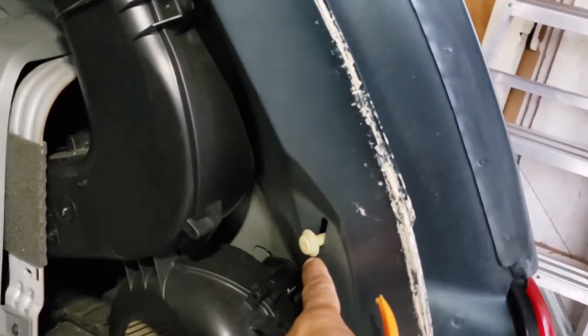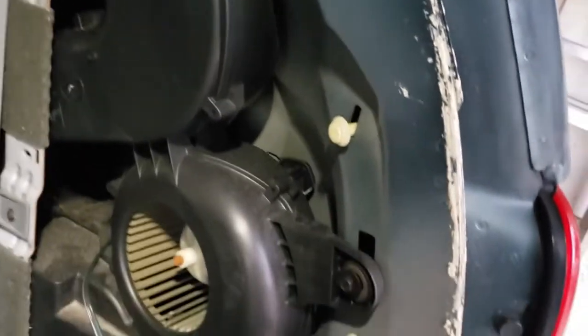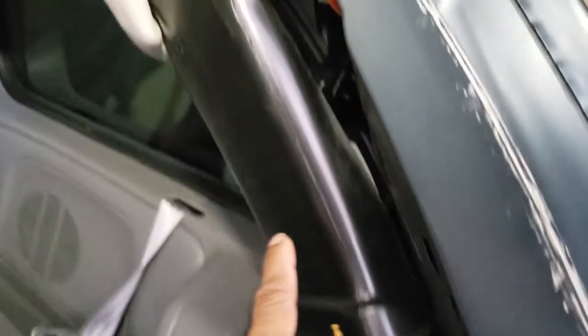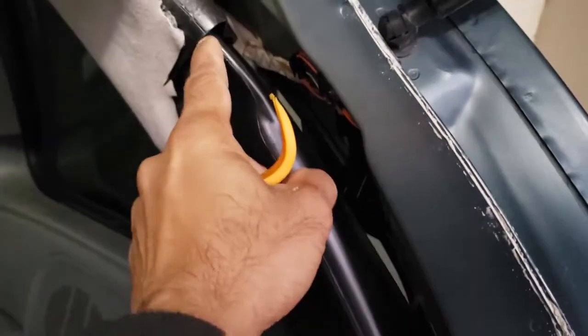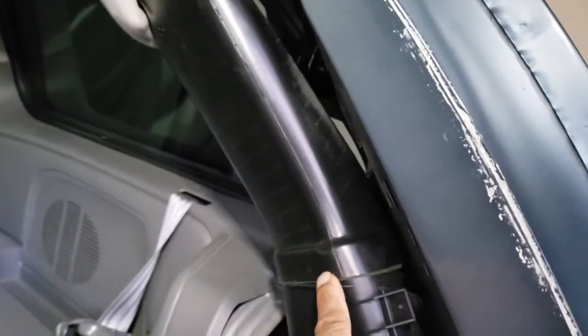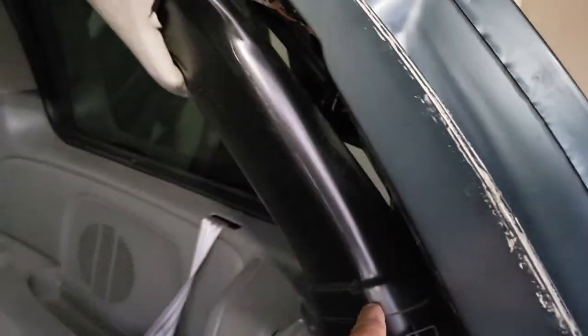You also need to remove these clips to put it back on. This ducting needs to be removed — it's just a friction fit, it fits up here and here. It's pretty hard to get back in; you need to align it properly.